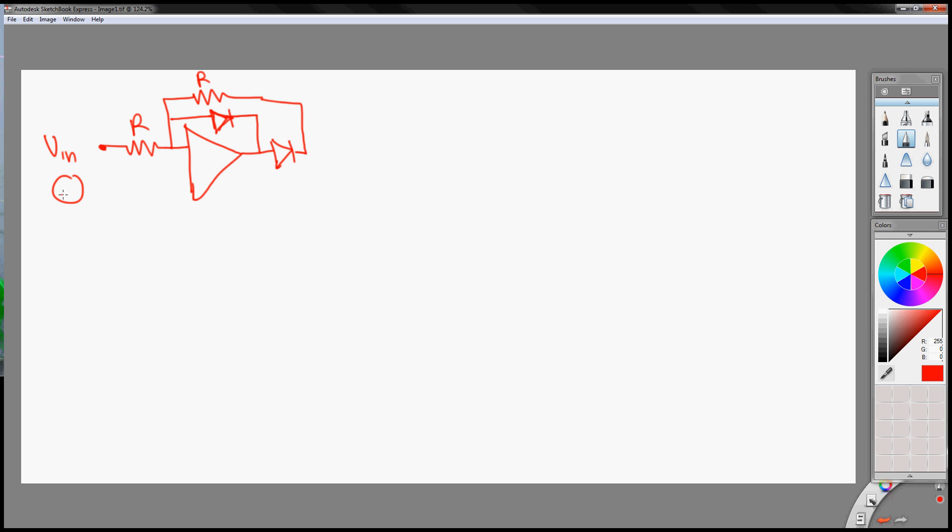So my VIN is sinusoidal, let's assume that. And this is my reference point. So this is our bias for this op amp — it'll be this R parallel with this one, so it's R over two. And notice that my VIN is like this. So my VOUT over here at this point, VOUT1, will be this.